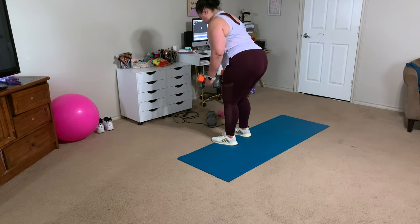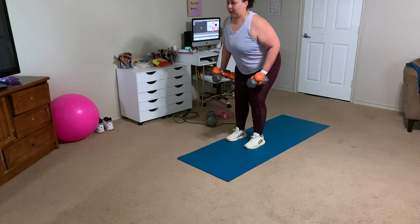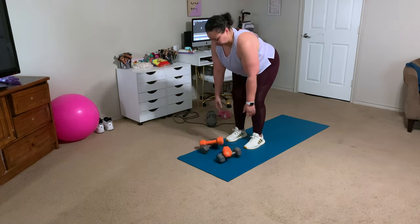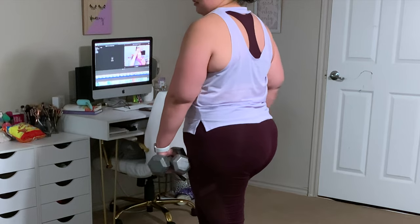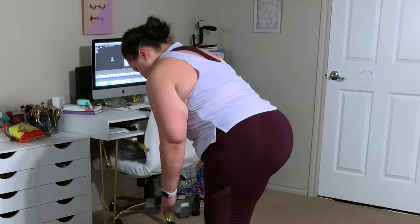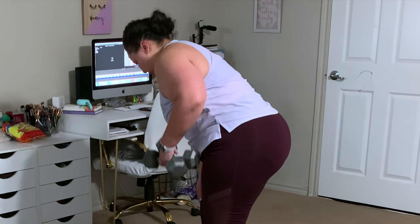One of my favorite tricks when working out at home is to double up on my dumbbells — I have a 10 and an 8, which makes 18 pounds. I zoomed in on my back so you could see I'm squeezing my spine with every single row. Always flex the muscle you are aiming to work out. For a single-arm row, fire your arm back as strongly as possible toward the center of your back — elbow going directly straight back, not out to the side. Pull up as if you were trying to start a lawn mower.